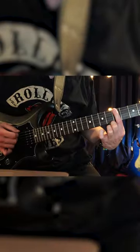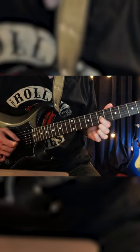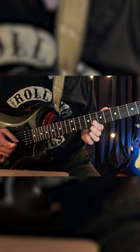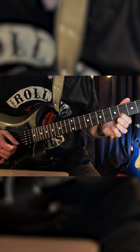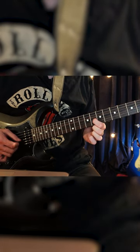Let's do it with one finger. Now that note there, you can also play here. But I never ever play that one there — I always use that one there.